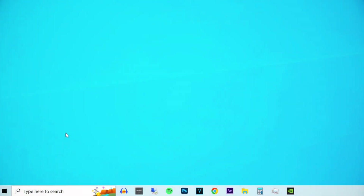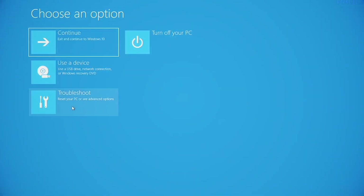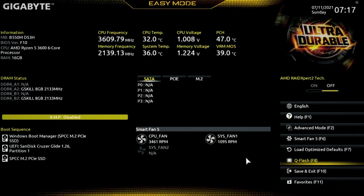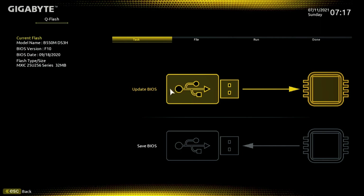Then reboot into the UEFI by simply holding down the Shift key while restarting Windows, and then look for the BIOS update tool and follow the instructions on screen.